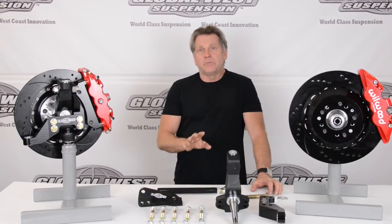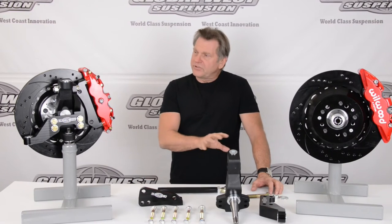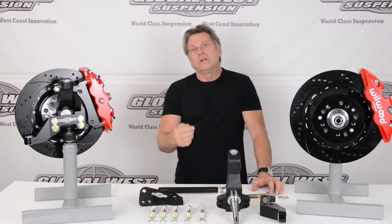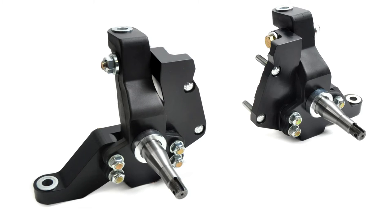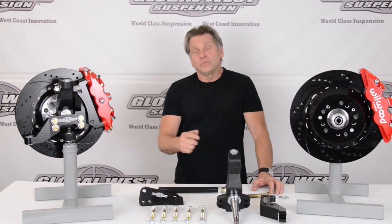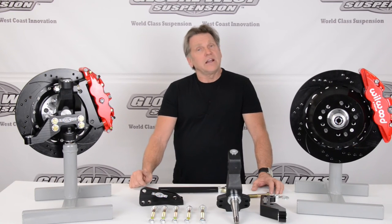There are multiple videos that will be coming out from us on this particular package. You may want to pay attention specifically to the video about the spindles in general, because there's a lot of information about these spindles which will help you understand what we've got going on and why it's important that you get involved with possibly our GW LSA-1s.